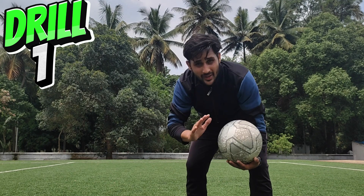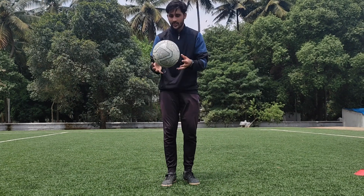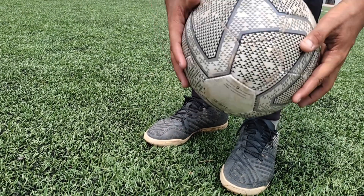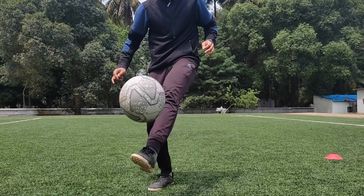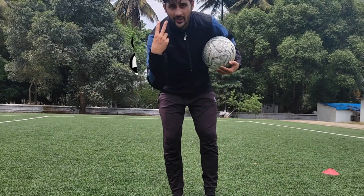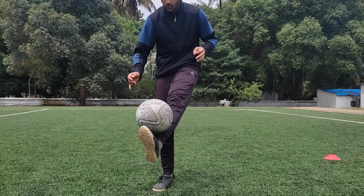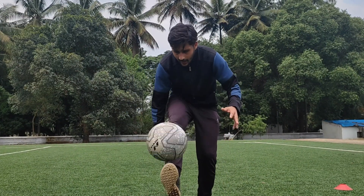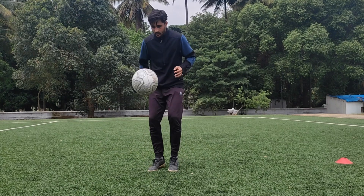The first drill is about how to juggle the ball. The second drill is about how to juggle the ball. The third drill is about how to juggle the ball.